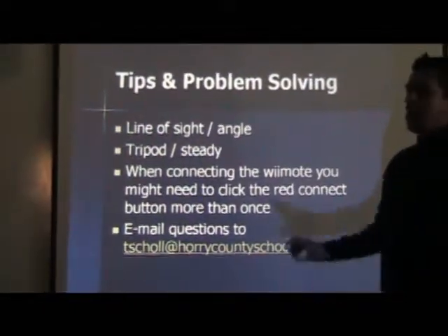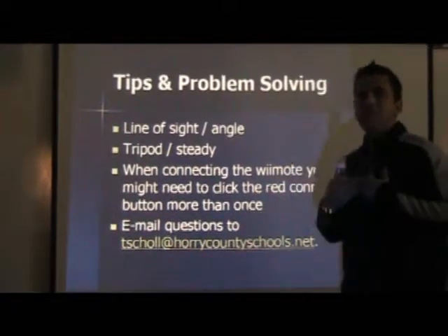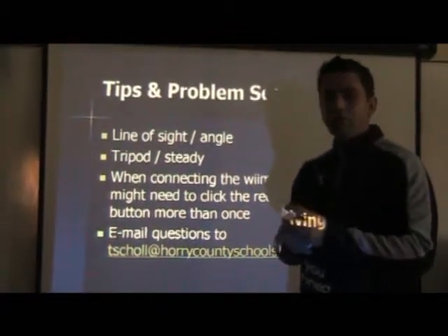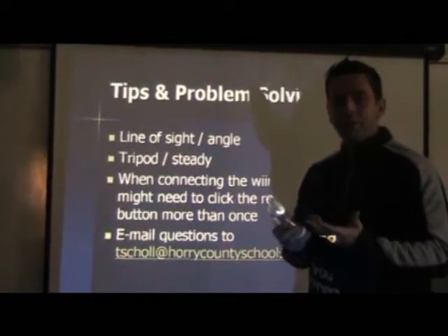To wrap this all up, a couple of things to be aware of as you're making this — we went through some trial and error. Number one: red LED lights will not work with this. They need to be white or blue LED lights, and they're pretty much invisible to the naked eye.